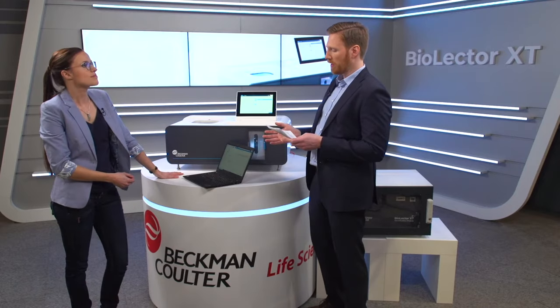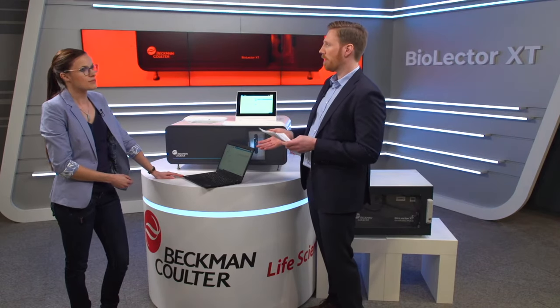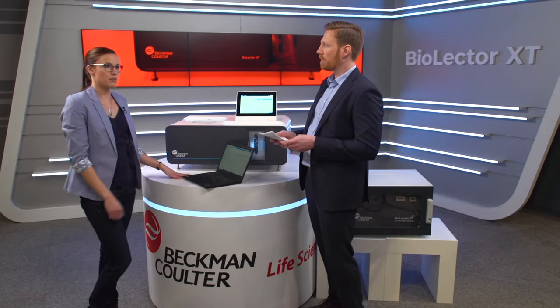That's pretty quick and easy. What else do you need to prepare? Well, now you have to set up your protocol, which is really flexible. You can choose, for example, whether you run experiments in a constant, linear, exponential, or pulsed feeding manner, or any custom combination of these.